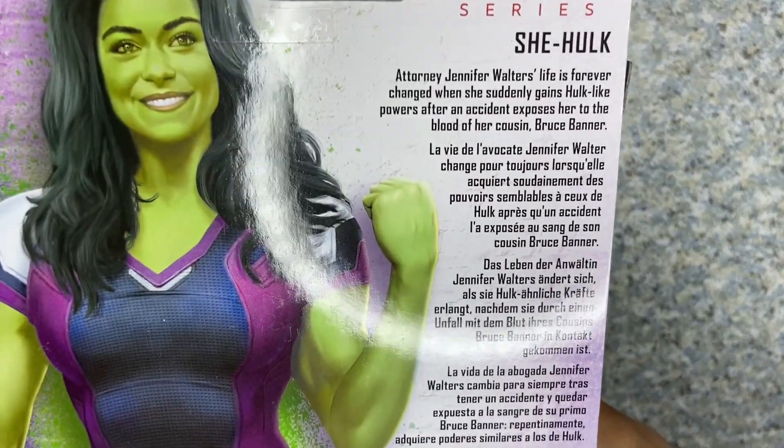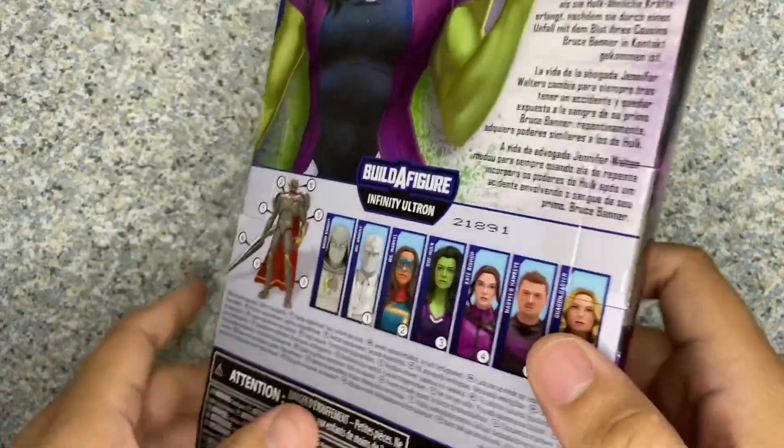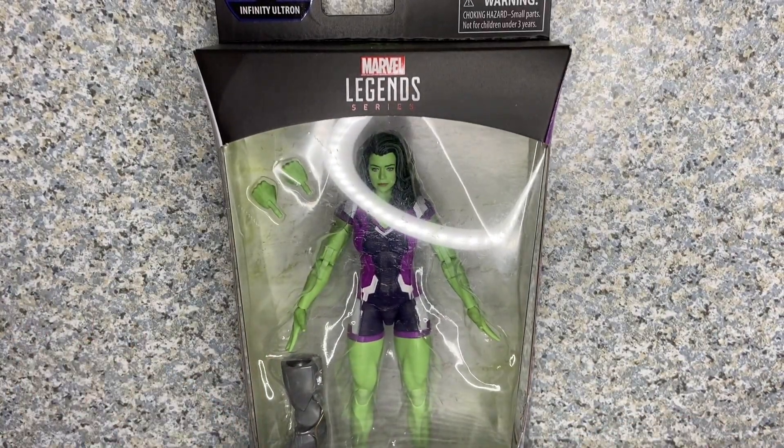On the back, here's the bio — pause the video if you want to read it. Other figures are shown as well. That's about it for the packaging.